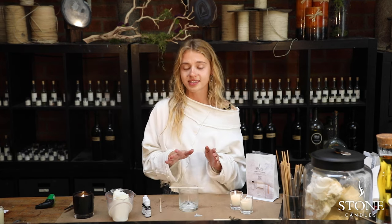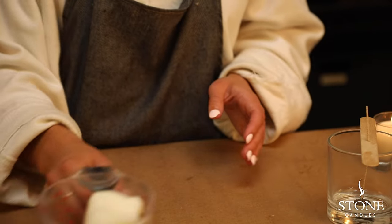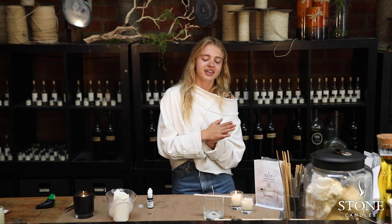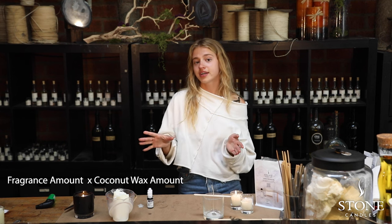Once your wick is nice and centered in your jar, you can put your glass aside for now and we're going to move to the next part. Let's talk a little bit about the formulas we're going to need to make an eight ounce candle. You need to know your fragrance amount and your wax amount with the preferable fragrance percentage you're going to be using.